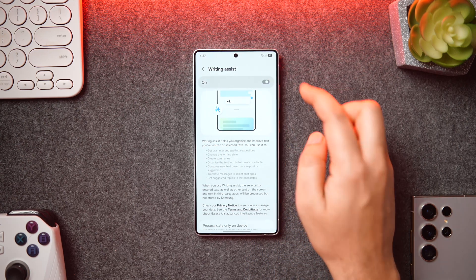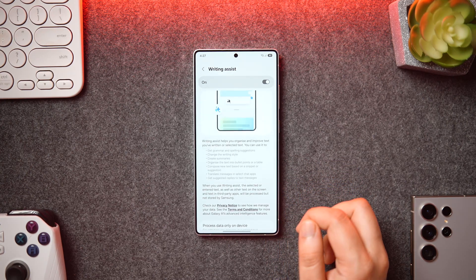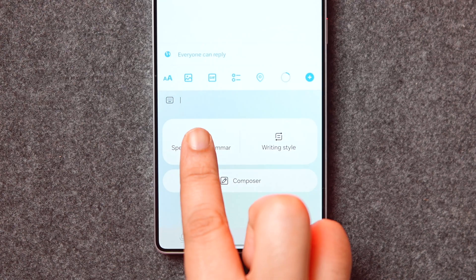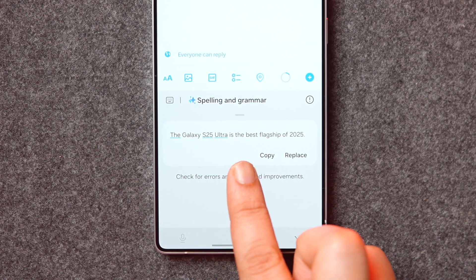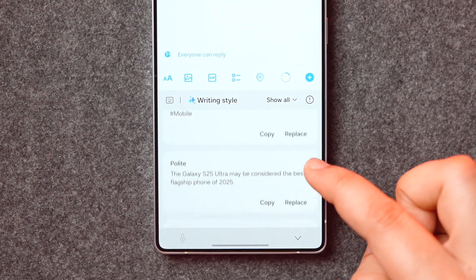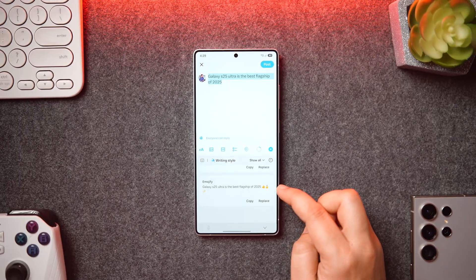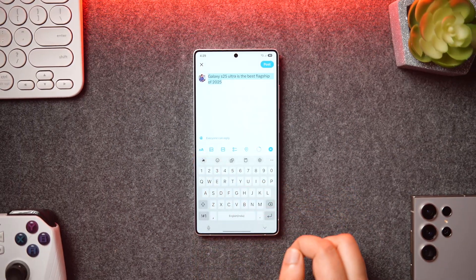I suggest you enable the Writing Assist feature by going into Galaxy AI. This helps you organize and improve the typing experience — you can use the writing tools to check your grammar, change the writing style to be more professional, polite, or social, and it also helps you translate messages into different languages. Writing Assist will definitely make your life a lot easier, so make sure it's already activated on your phone.